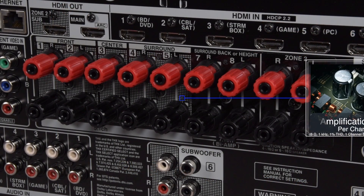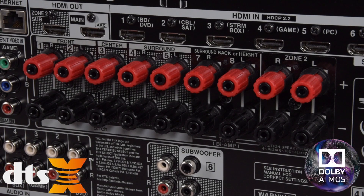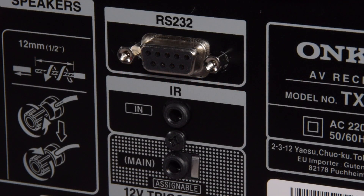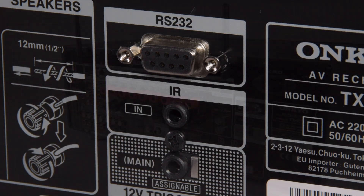Inside the TX-RZ720, there's 175 watts per channel across all seven channels. This means you have many options from Dolby Atmos and DTS-X through to a standard 5.1 with an active zone 2. Lastly, we've increased the facility on how you control the AV receiver. Not only can you do IP control, you can do RS-232 and direct IR, and there's also a 12 volt trigger which can be assignable to the main zone.